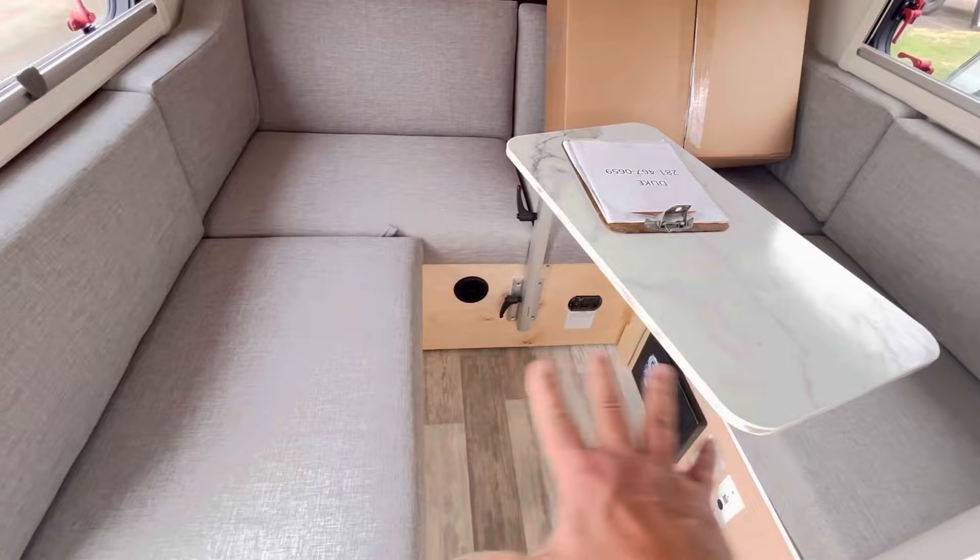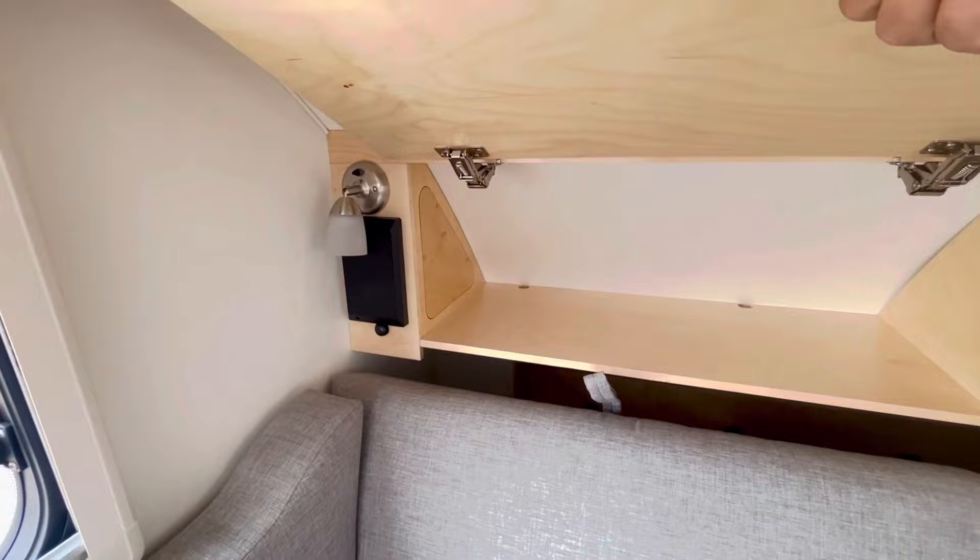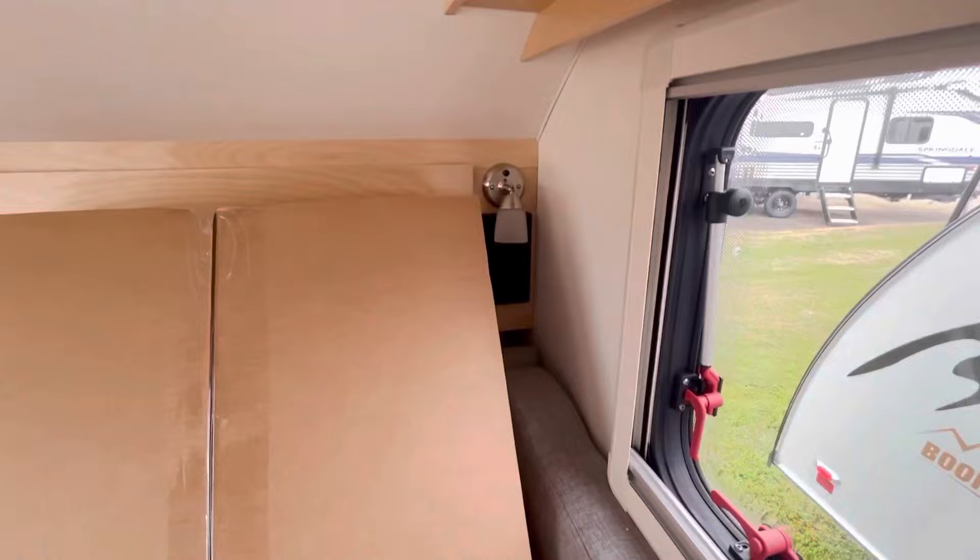This all makes into a bed — those fold down flat, so this makes into a big bed area. You've got some cabinet space right here. You've got a stereo speaker on each side and a map light — there's one on the other side on the passenger side.